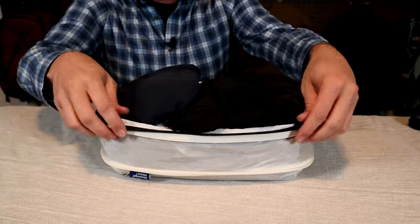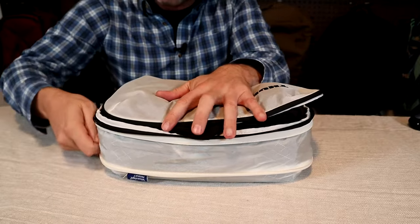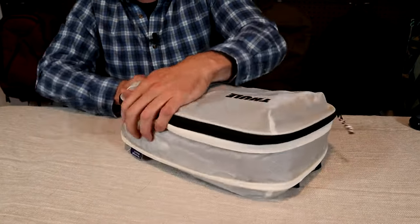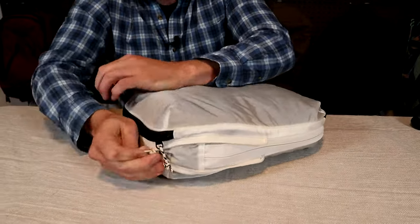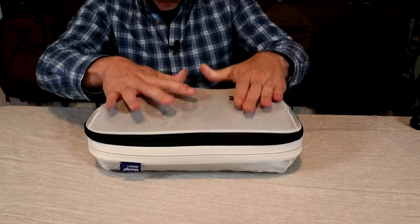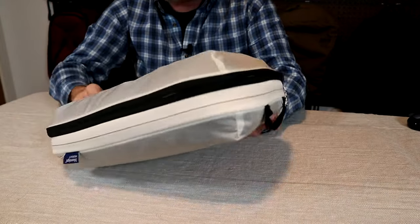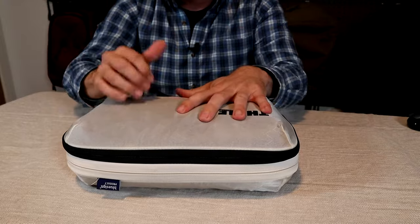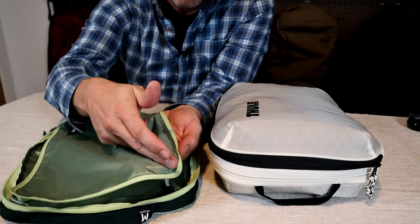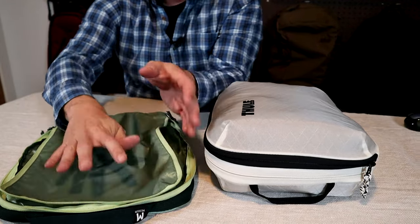The best method for packing these cubes is to start with the compression zipper open, stuff all your clothes in, then shut the lid and work the zipper around. This is what the cube looks like uncompressed with all those clothes in there. Run the zip around and press it down to help, and this is what the cube looks like in compressed mode — saves a decent amount of room. They put little gussets on the corners of the top and bottom fabric, which allows this cube to hold a lot more than the Eagle Creek. The Eagle Creek has a smooth piece of fabric on top with no gusset, so it won't hold as much and the fabric bulges out more — it compresses a little better but holds less.